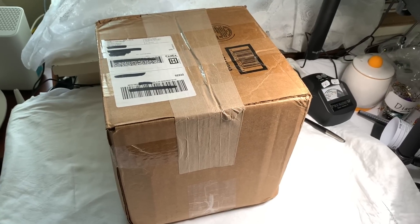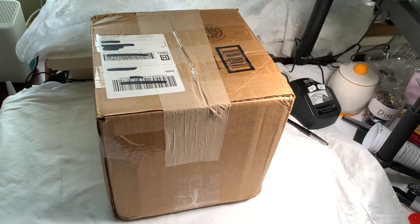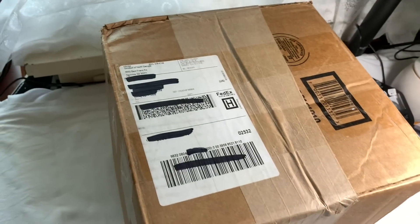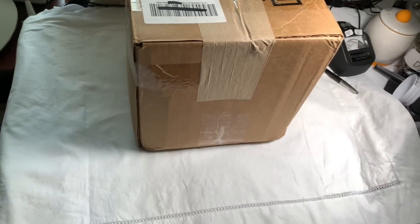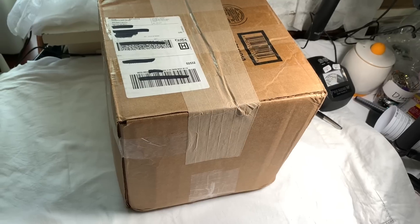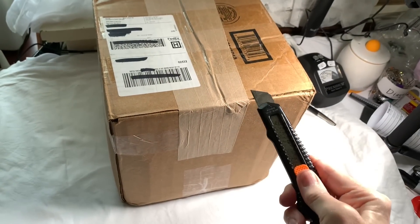Hi everyone, it's Sherry with Blessed Bobbles, and here we are again with another big box. This one is kind of different than I usually get. I think it's from Georgia. It's been here for months, so I have no idea what's in it. We're going to have to find out.